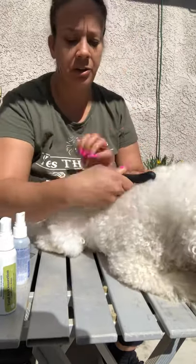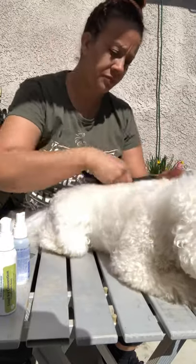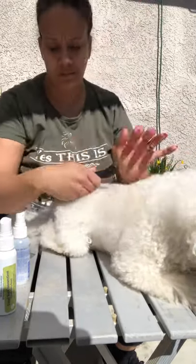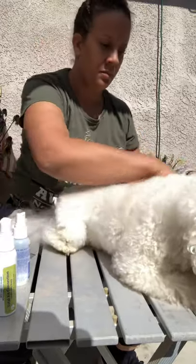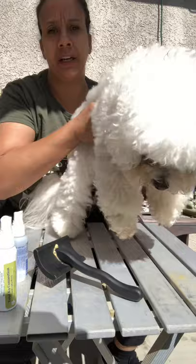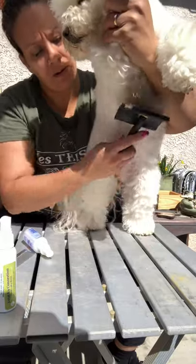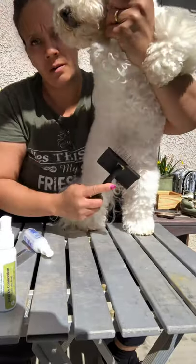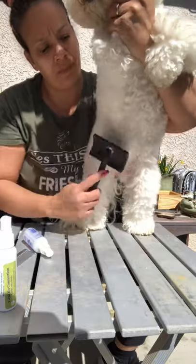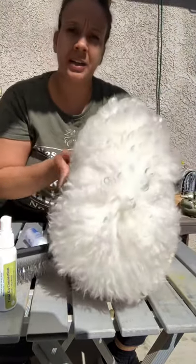She does lay down — I know you guys are going to have dogs that squirm. So now that I've got the body done, I'm going to go underneath. I'm going to spray her first. I lift her to do her bottom underneath because it makes her more comfortable.